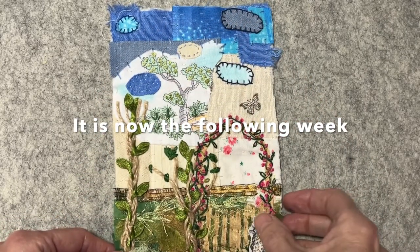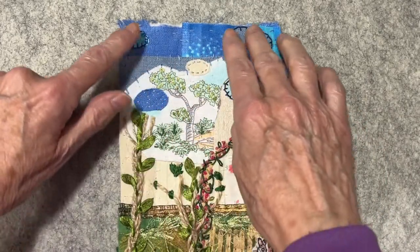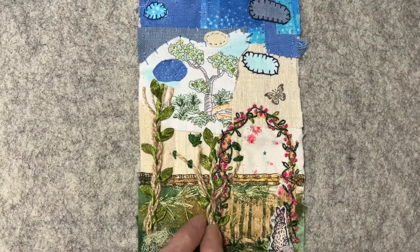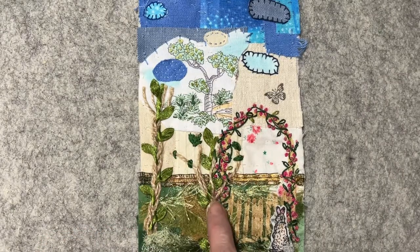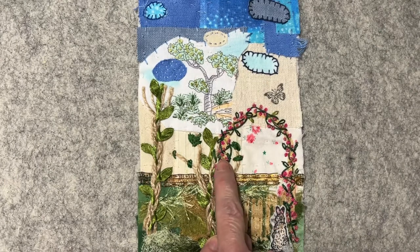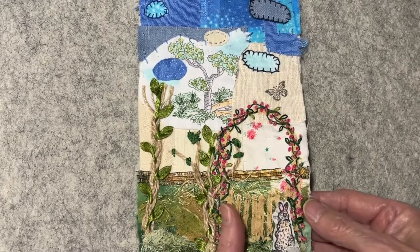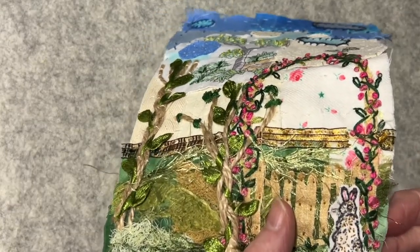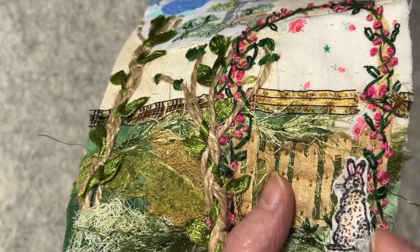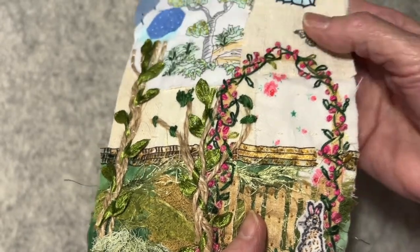I worked on my piece a little bit more. I stitched different fabrics down to represent some clouds, stitched another tree with some leaves, and finished off my arbor using pinks — different shades of pinks and some greens. I did go ahead and stitch down my little rabbit, putting a little pink in his ears and different colored threads in various browns.